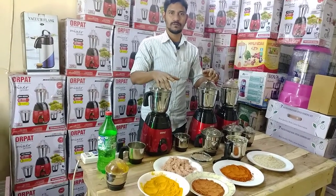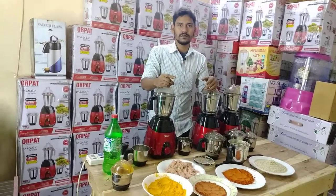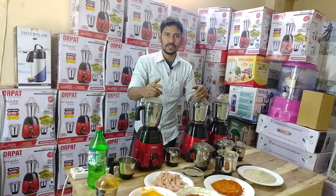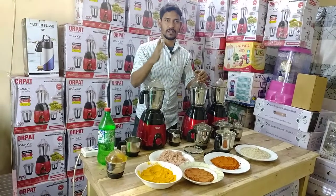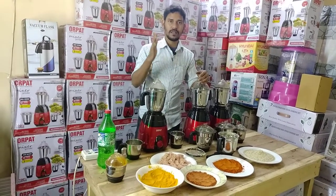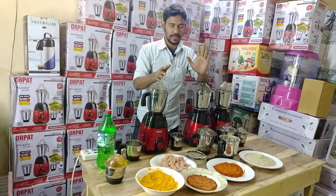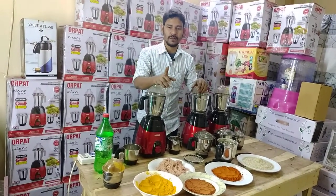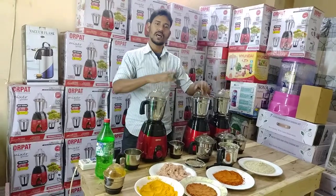You can make a blend of it. You've got to make a blend of your product, or you can buy this product. This is the price of the product. I will ask you something to pay for your courier. I will give you a system.